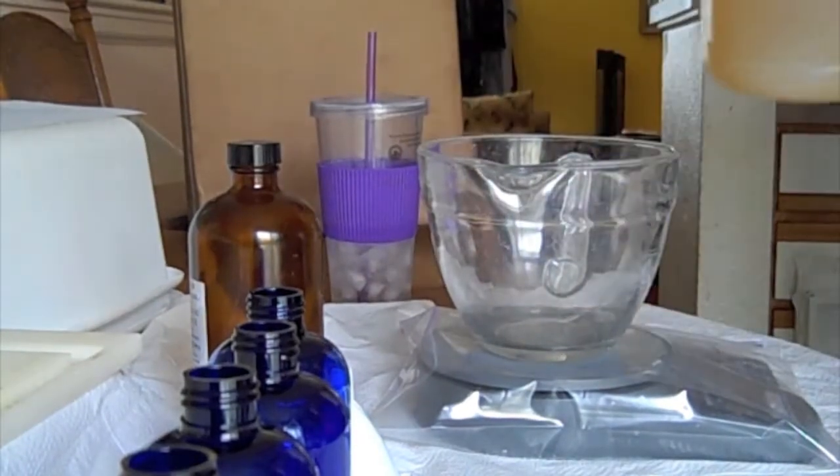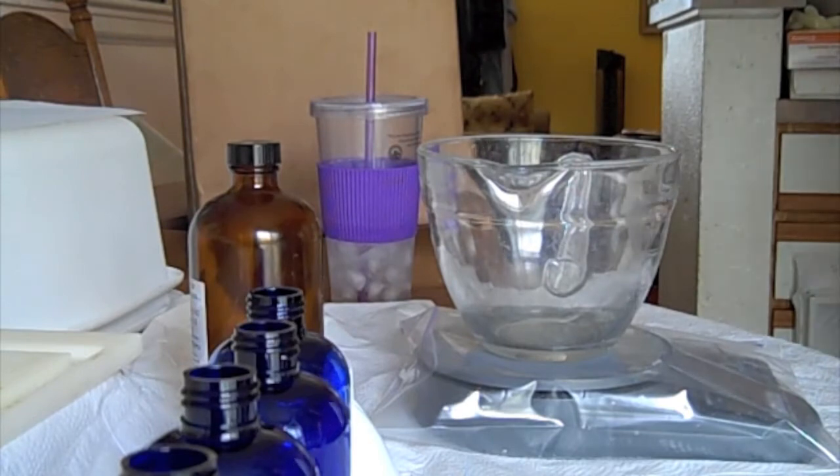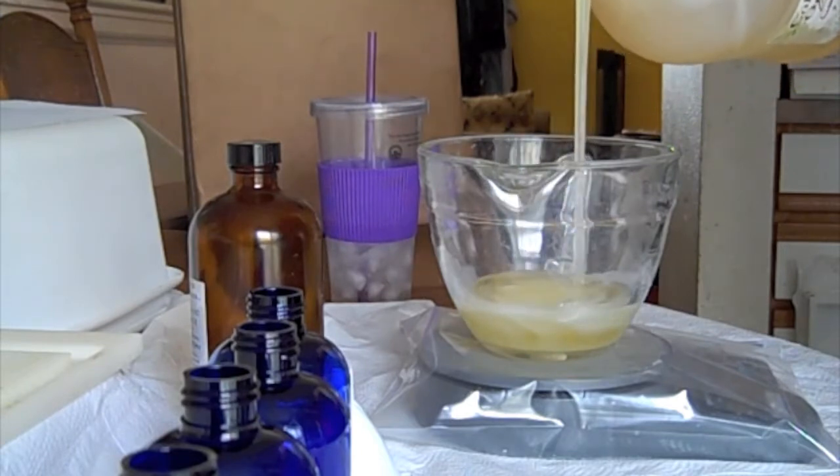Welcome back to Crafty Revolution and making liquid soap in your own kitchen. I'm bottling up some liquid soap today — pouring some liquid soap into a glass pitcher.